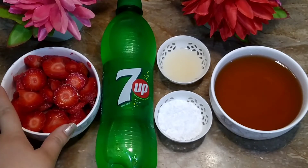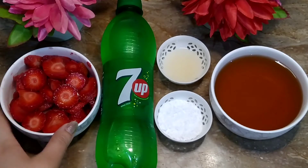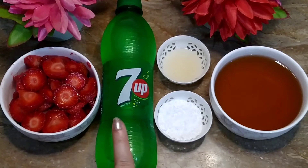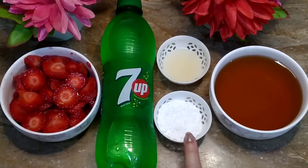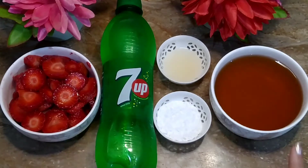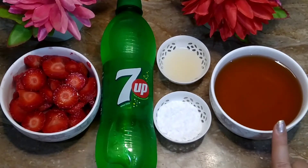For the strawberry red punch, we need strawberry — one bowl of strawberry. We need 7-Up, 2 tablespoons of peach — you can use normal peach. There is 1 tablespoon of lemon juice and about 1 cup of apple juice.